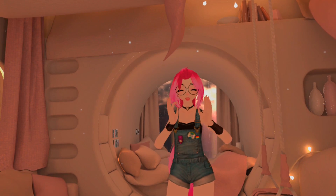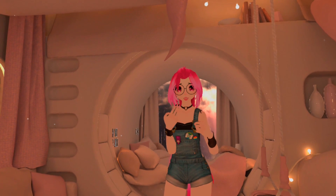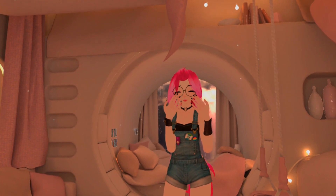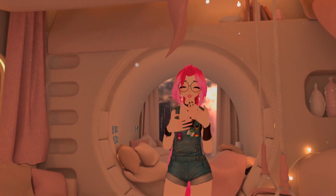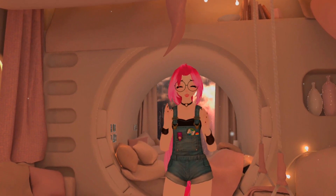But recently, VRChat has come up with a new beta that allows users to use the Quest hand tracking that uses cameras to see the hands, so we're going to be comparing what that looks like.